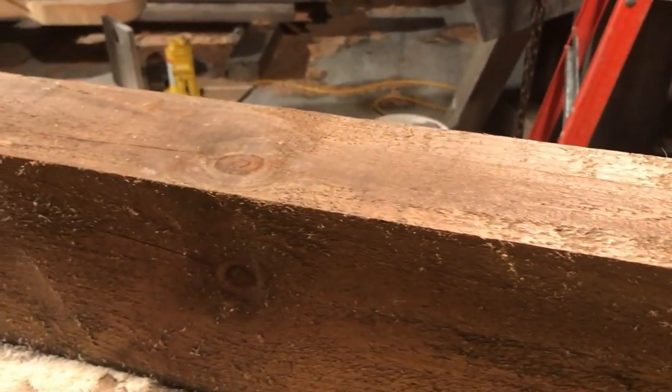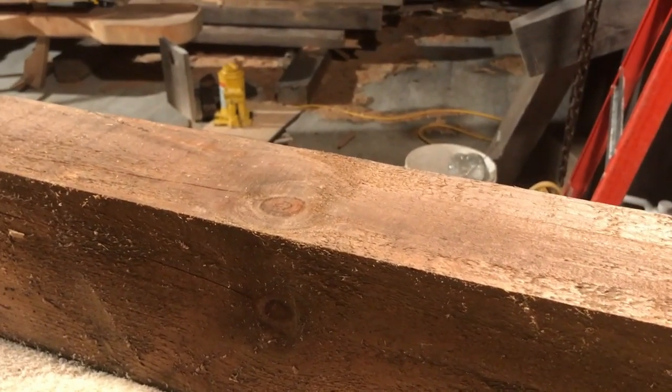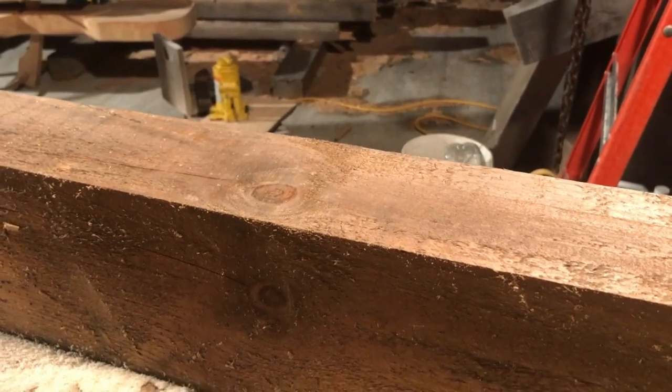For those of you keeping track, that last brace took 23 minutes on the button. That was with screwing around making a shoulder on the other side. They don't take too long once you do a few of them.